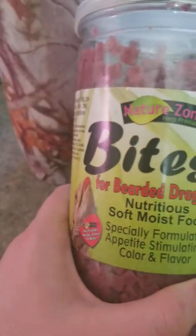Then add some water. And if your lizard's been a good lizard, you get the bites.